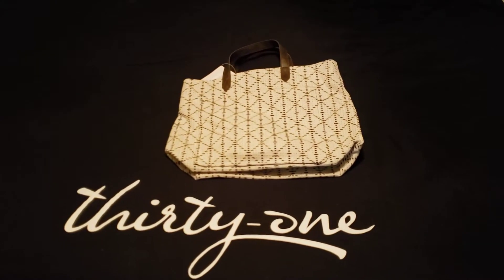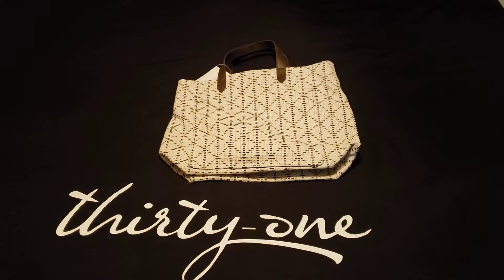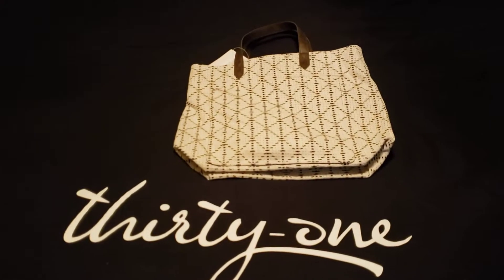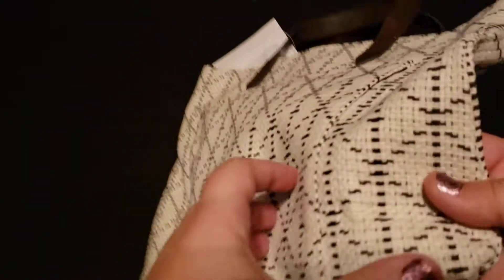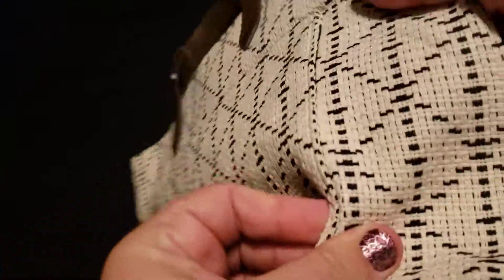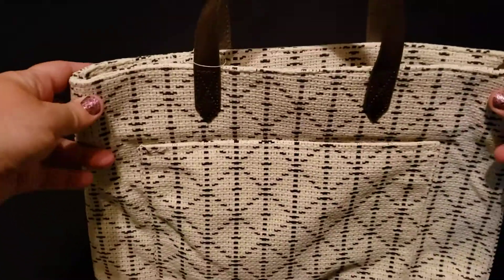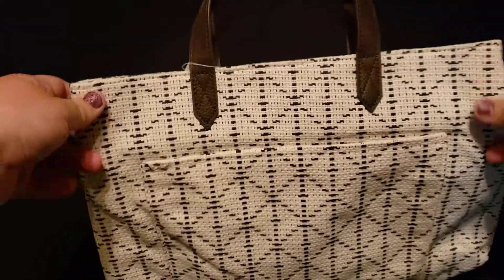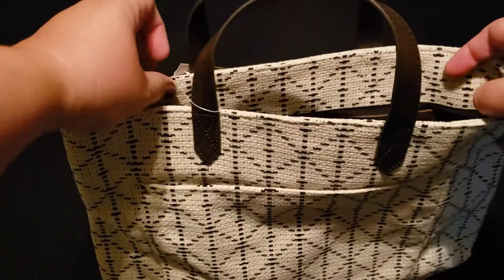Here we have the new Window Shopper in the Moroccan tile weave pattern, and this one is truly a weave — it does have that woven material. Whereas some of the other Moroccan tile patterns are just the pattern on a canvas and not actually woven, so you need to look for that little detail when it says weave.